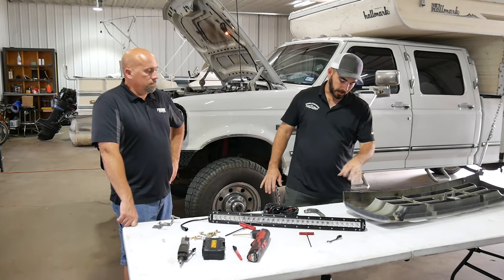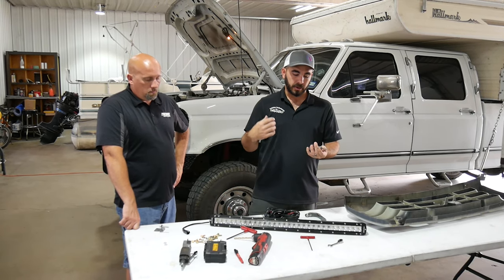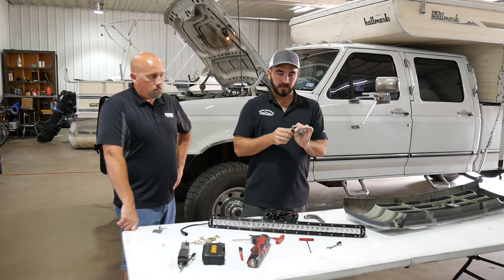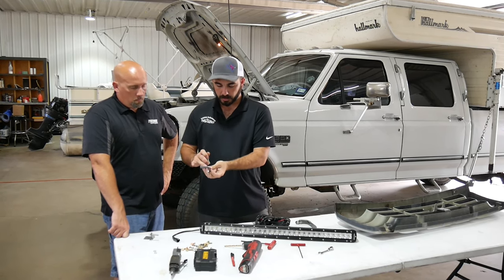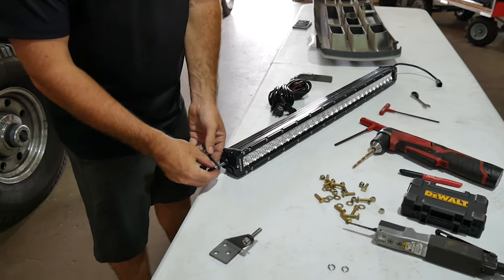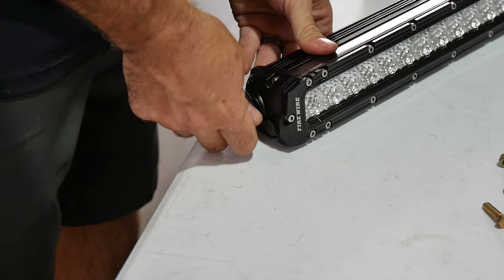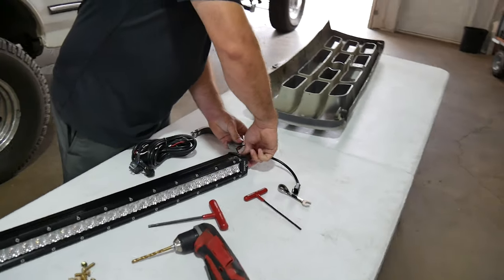Now we're going to take the mounting brackets and loosely fit them to the bar so we can get our mounting holes lined up with a Sharpie. I also missed one tool earlier — you need a larger Allen wrench, a 7/32nd, for the Allen head on the side of the bar. The bracket faces out to the front of the truck with the bolt holes to the side so they're easy to access. We're just going to loosely fit them so we can get our holes marked in the grill.